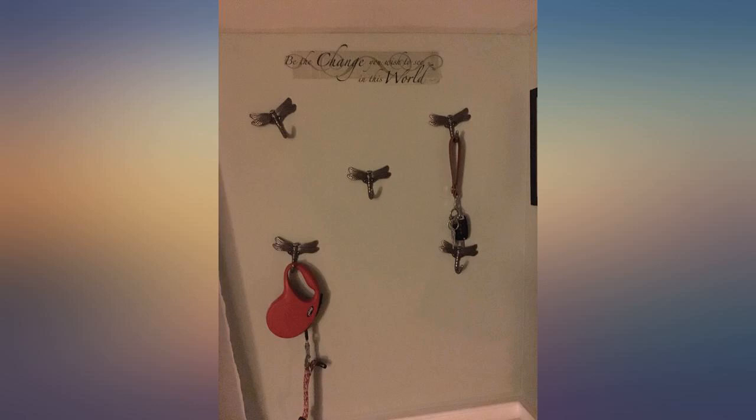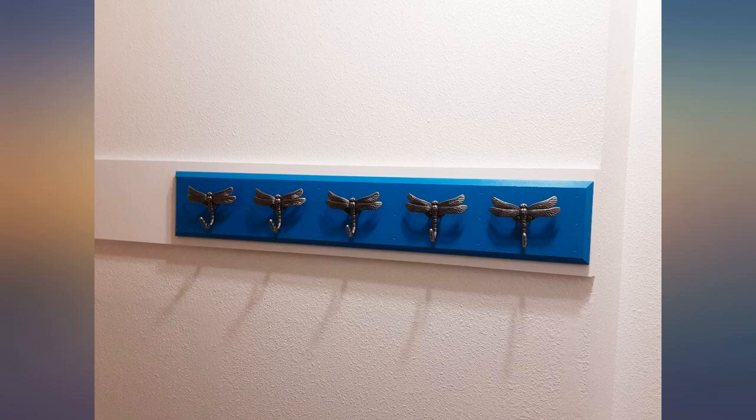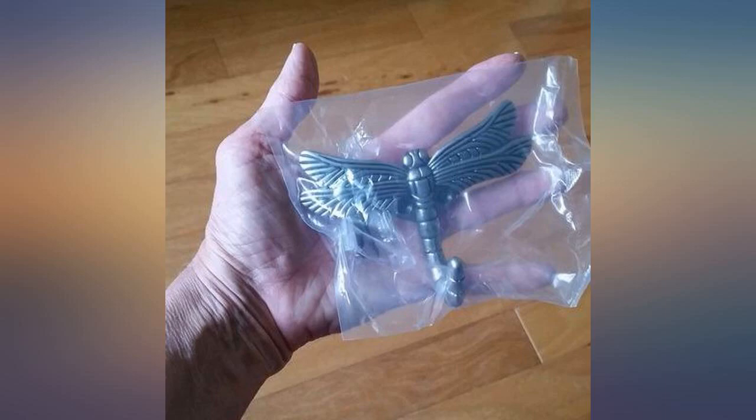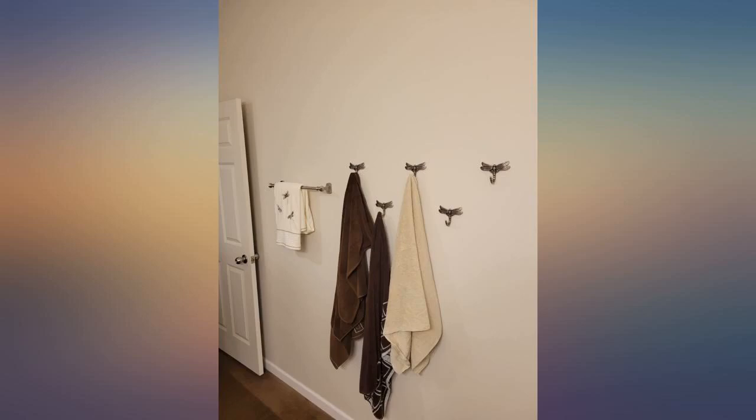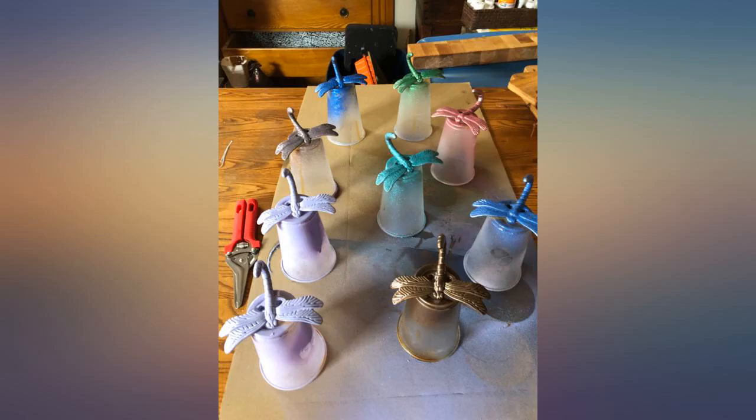These dragonflies are attractive and well crafted. I put them on a shelving unit as coffee mug holders and they look terrific. They are quite eye catching on the wall, and because the hooks are large they hold the mugs easily. I had bought a different set earlier which were too small for the mug handles.